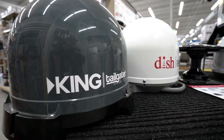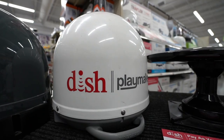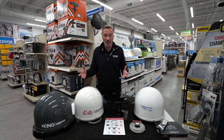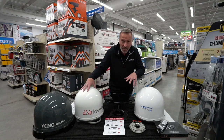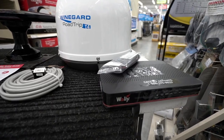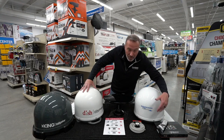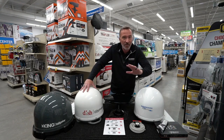For example, we have the Tailgater and the Playmaker. These are fantastic options if you have one television that you need a receiver for. When you get one of these satellites, the Wally receiver is the only one that's going to work for the mobile. It also has built-in apps like Netflix, so you won't lose those.